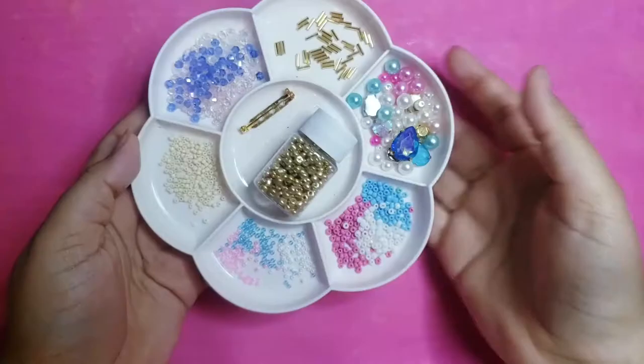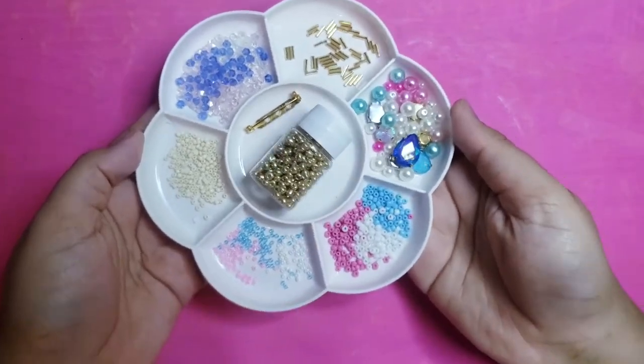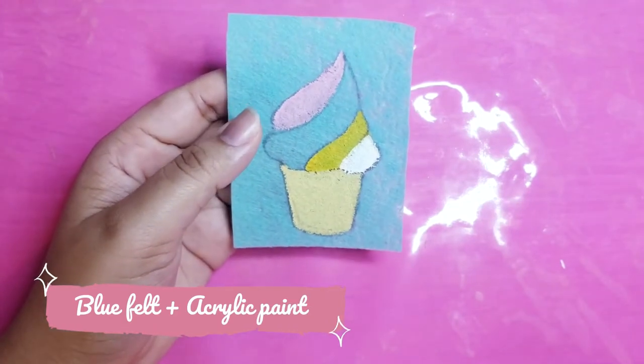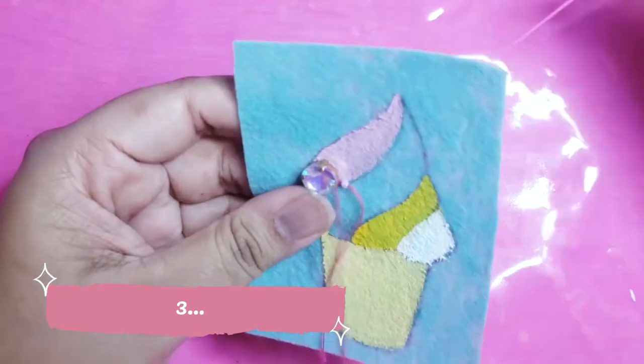And when you are ready, let's go for the tutorial. First, we will start by choosing some gems and beads. Paint the area that you need on your felt with acrylic paint, so it won't look as patchy as those Barbie doll's hairline.